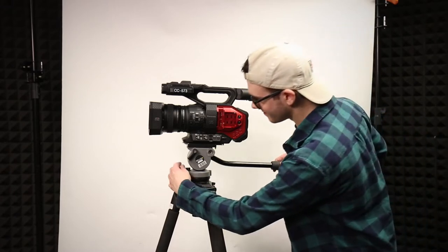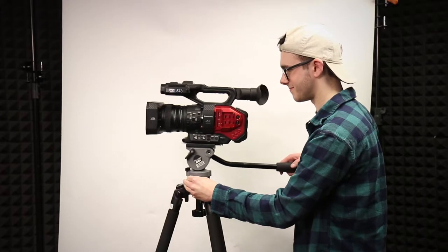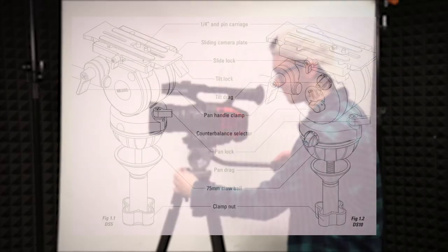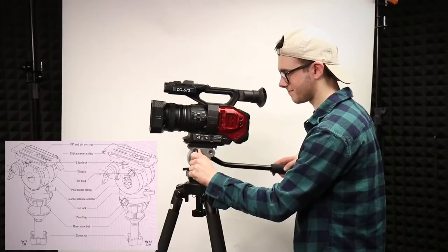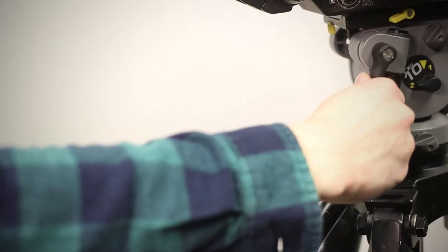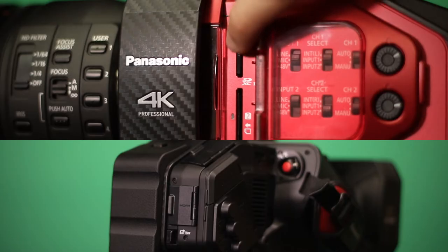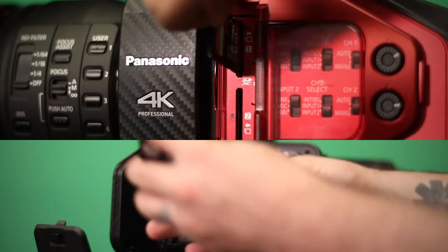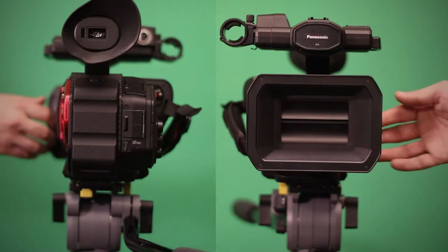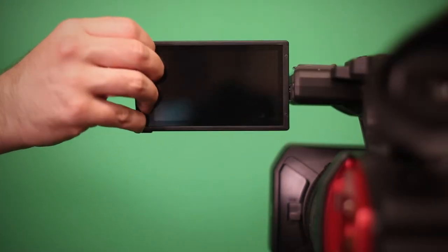We recommend using the Miller DS-10 tripod with the DVX-200 since it is a much heavier tripod and can accommodate the weight and size of the camcorder. Refer to this chart if you need assistance with locking down or adjusting the drag for the pan or tilt functions. You may also call or visit us at either loan office for hands-on guidance. Once the camera is securely attached to the tripod, let's insert our battery and SD card, open the lens hood, and pull out the screen. Now we are ready to record!